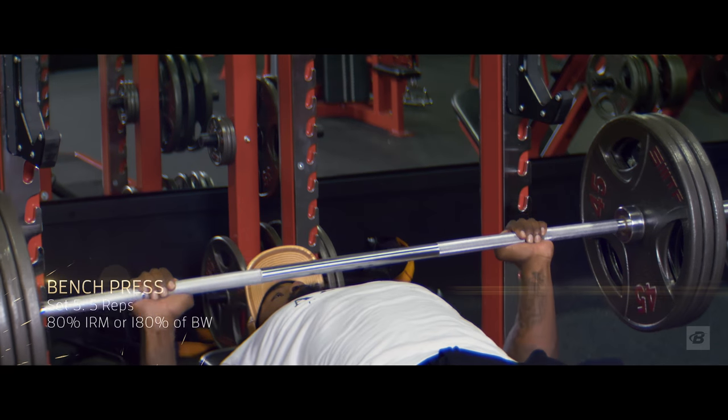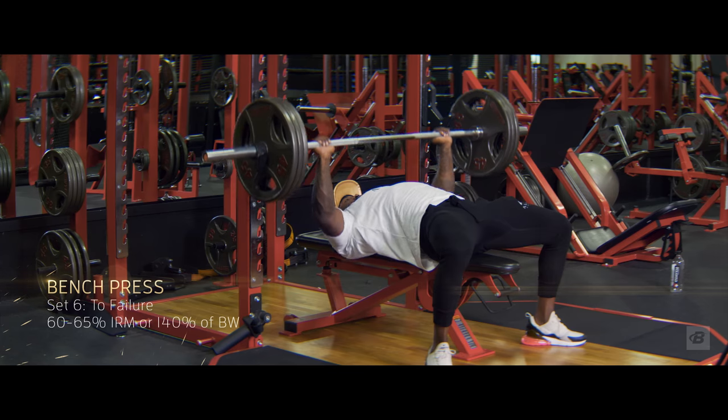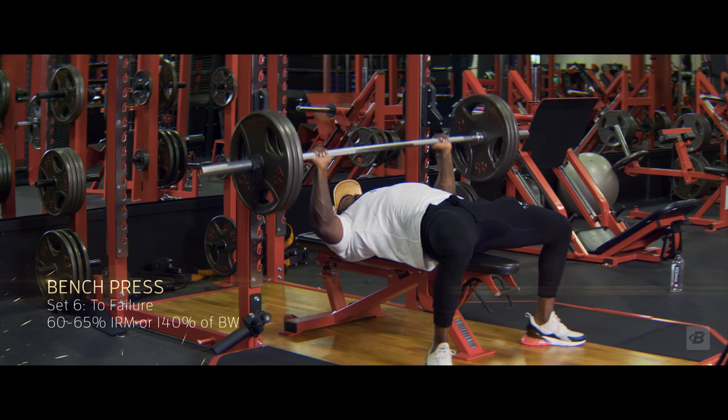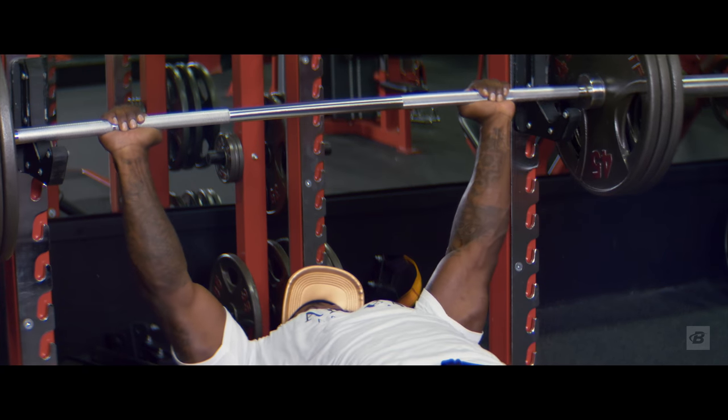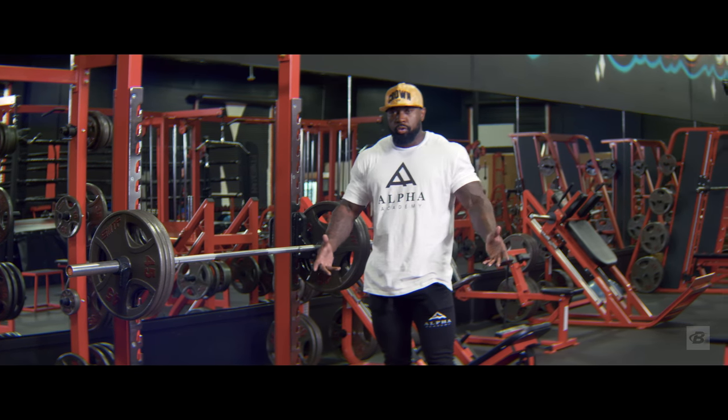All right guys, from here at 140%, you're going to go up to 180% for three to five reps. And then you're going to back down to 140% and go all out for as many reps as possible. Then, after that, give yourself a short break and go right into the warrior push-ups, and I'll show you how to do them right now.